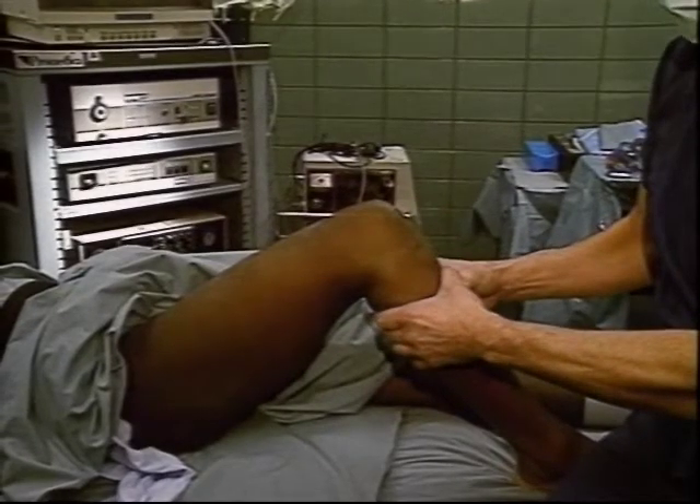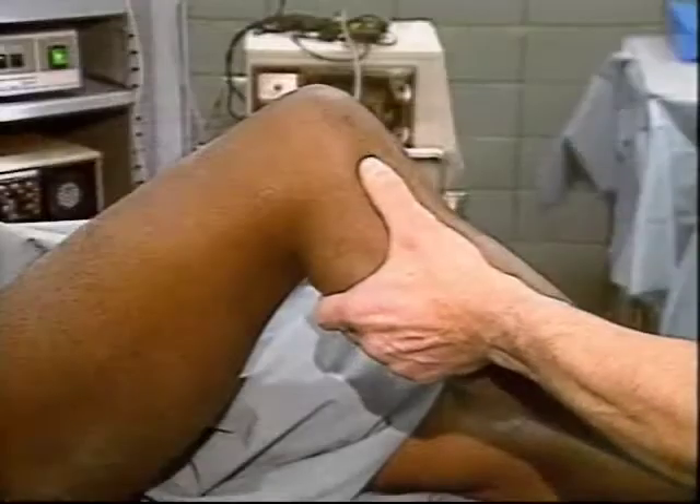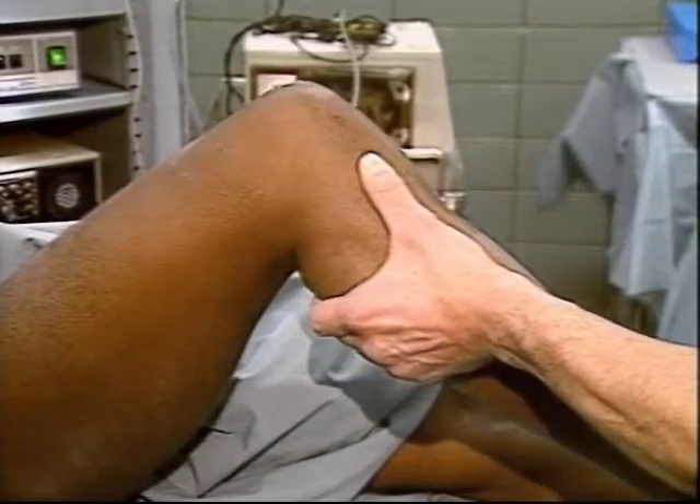In medical literature, PCL injuries have received far less exposure than ACL injuries because they occur less often and cause much less functional disability.